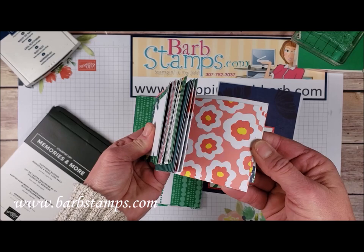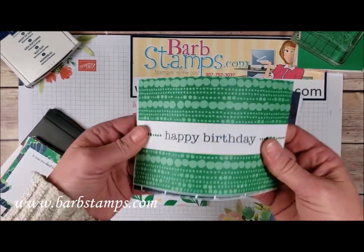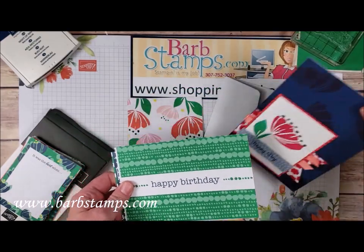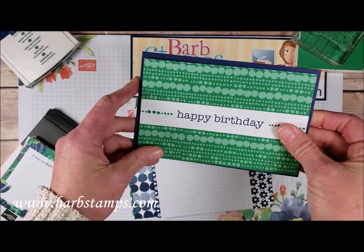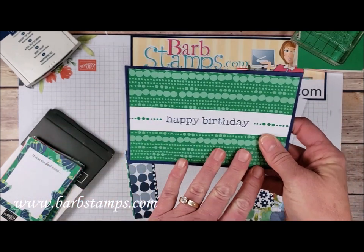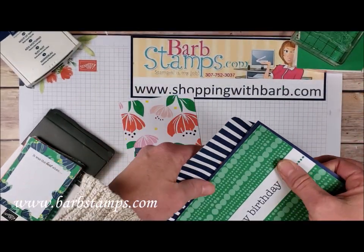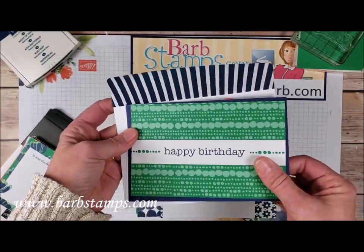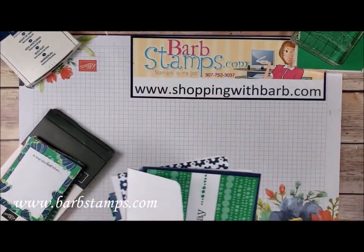Some of them have little sentiments on them that you could use for scrapbooking if you'd like, or you can just take these cards and envelopes. The cards and envelopes are sized to be used with the cards in this Memories and More kit, so you can quickly throw together a birthday card and then you have a coordinating envelope to go with that, so you can make super quick birthday cards and just any other kind of card. We're going to be using one of the cards out of this kit.